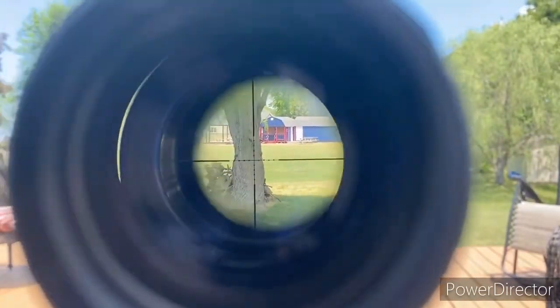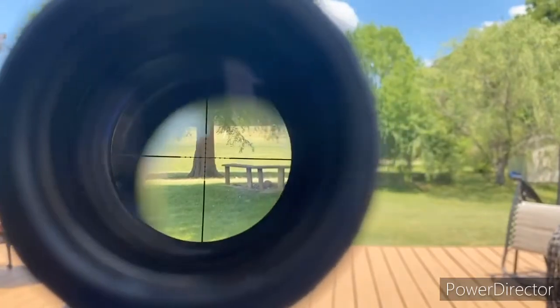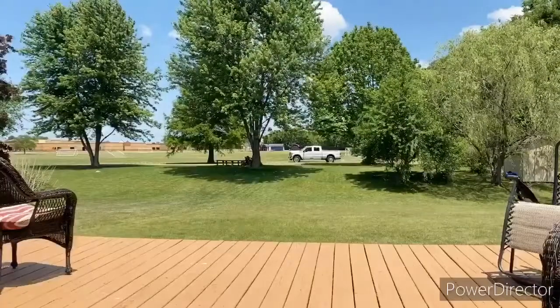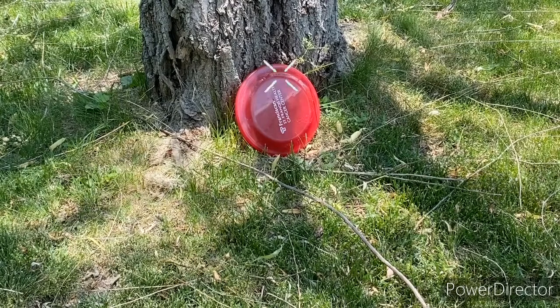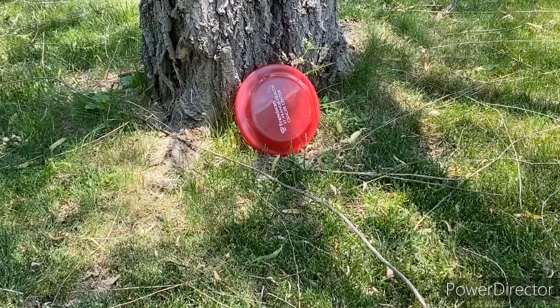Going to the range — it's fairly accurate. 0.3g BBs are the best; 0.25s can work but 0.3s are optimal. The hop-up is slightly under max with 0.3s, and you could possibly use 0.32s. A tree about 100 to 120 feet away I'm hitting pretty accurately, and a tree at 150 to 170 feet away I'm also hitting fairly accurately. The gun can rack and shoot pretty fast when you push the limits. I set up a frisbee target on a tree about 120 to 130 feet away and could hit it the majority of the time after only 10 to 15 minutes zeroing the scope — it's a pretty good sniper for the price.